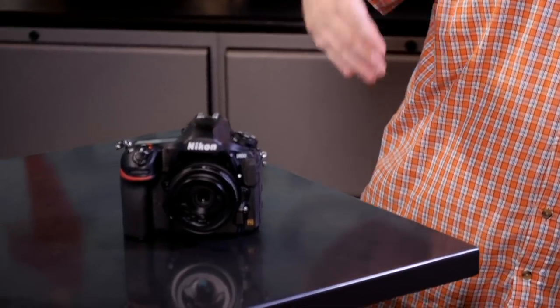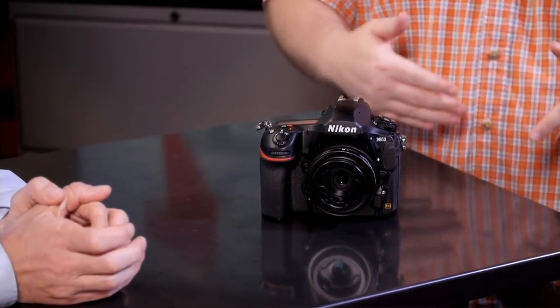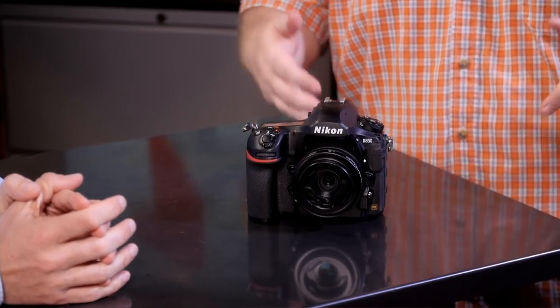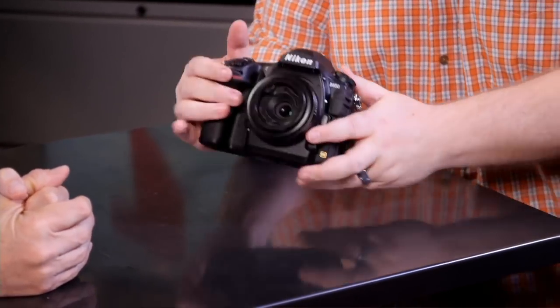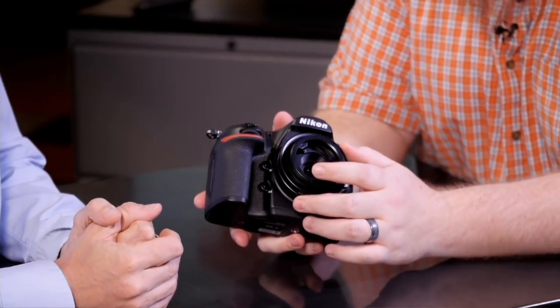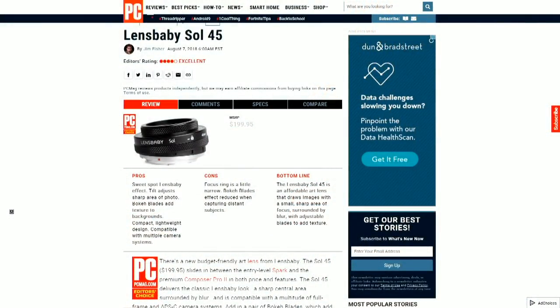It's the Sol 45 — a $200 lens. Lensbaby is well known for its tilt lenses with the sweet spot effect, and they've ventured out and done other more diverse things as well. The Sol 45 is its new mid-entry level art lens. It's $200 versus the Composer Pro 2, which is the higher-end version starting at $300 and ranging up to $450 depending on which lens you put in, because that one has interchangeable lenses inside. This one is just a fixed 45mm F3.5 optic.